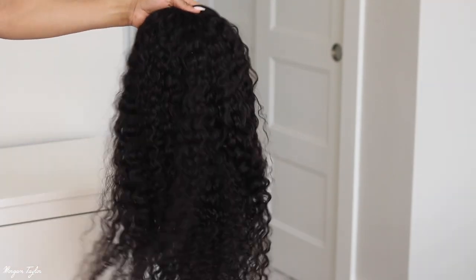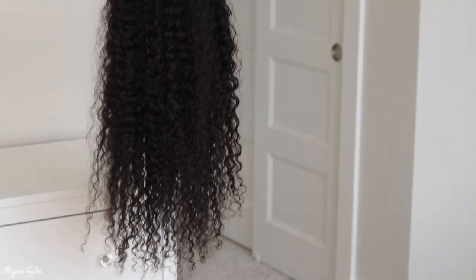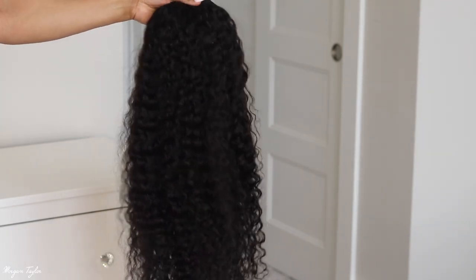Hey you guys, welcome back to my channel! I'm Morgan and I have a new headband wig for you. I've been loving these headband wigs because they're so convenient and easy to put on and style. This wig is from Ronnie Hair and it is super long — I've never had hair this long before. Here's the headband wig and it is 26 inches!